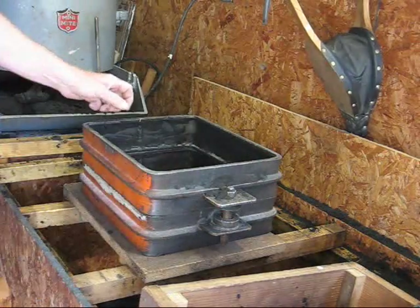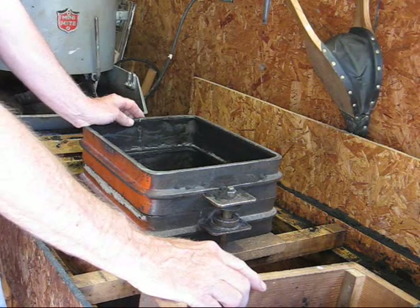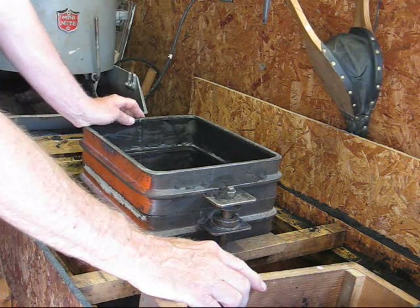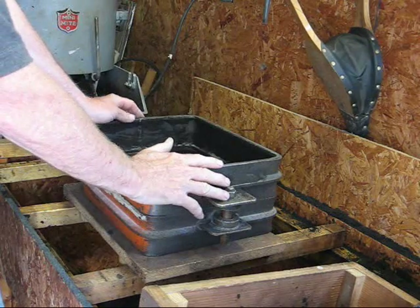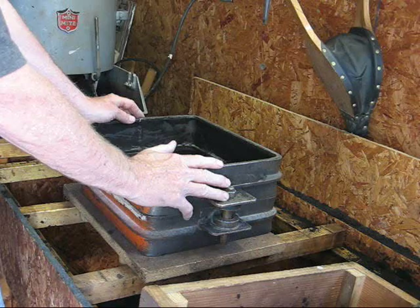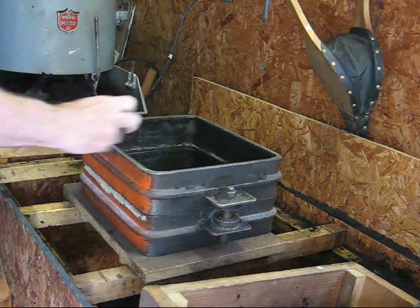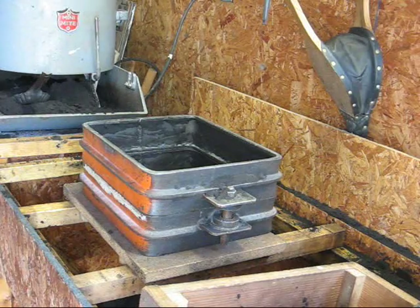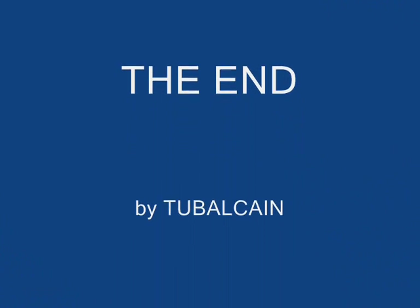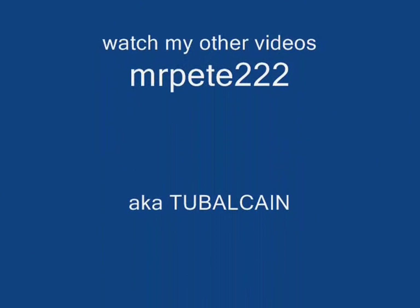That takes care of most of the common pieces of equipment that we use. In the next episode I will show you how to ram up a simple mold. So long for now — this is Tubal Cain. Be sure and watch some of my other videos as well.